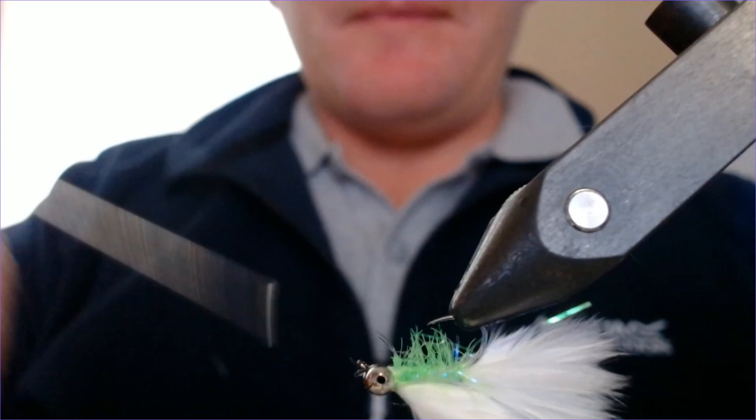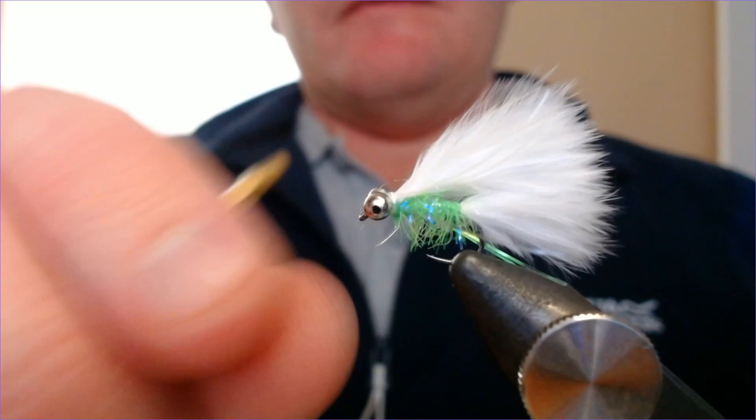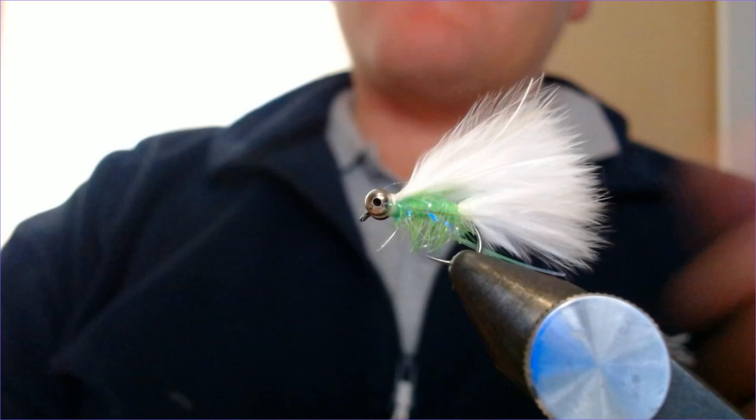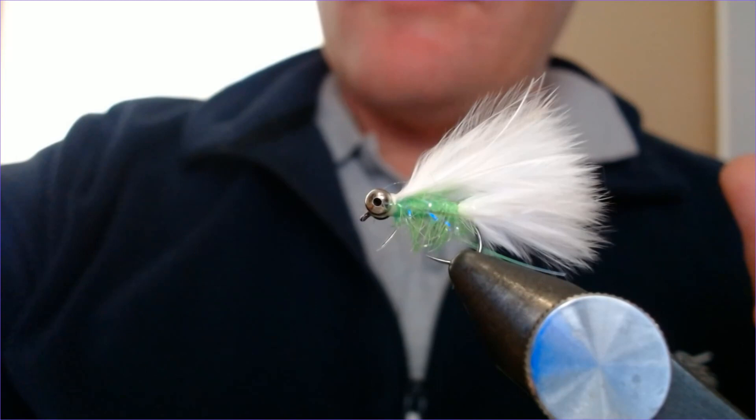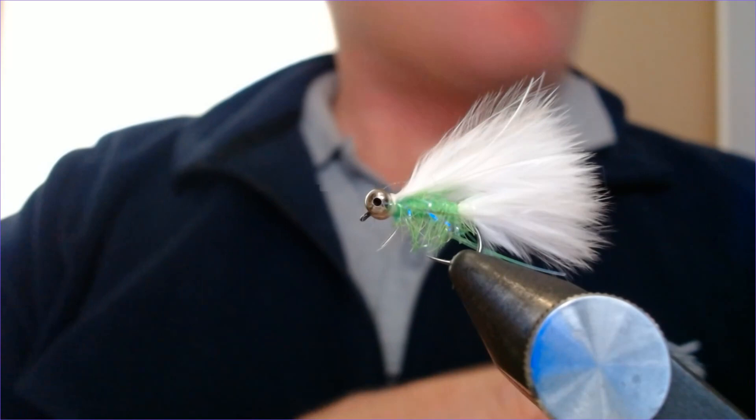Those bead chain eyes don't offer a lot of weight, but they do just enough to make the pattern sink a little bit — giving you that lovely sink-and-draw action when you're fishing these. Not too much so that you can fish quite slowly without hitting the bottom. I wouldn't be without the cat's whisker in my winter box; it's one of the best searching flies out there. I hope you enjoyed that — please click like, click subscribe, leave any comments below for anything you'd like to see me tying. Thanks very much for watching and merry Christmas!